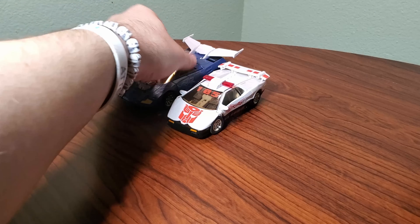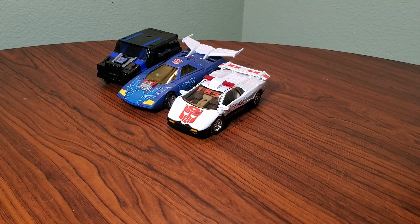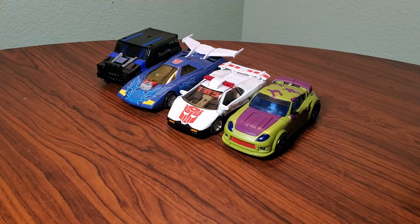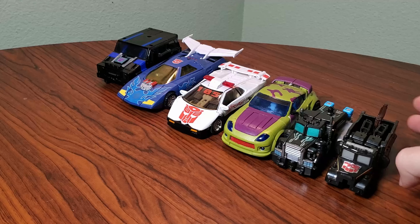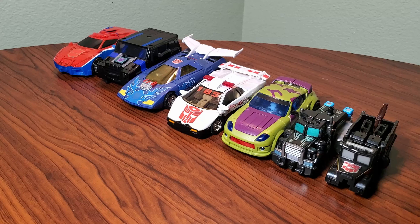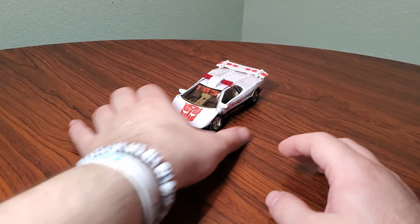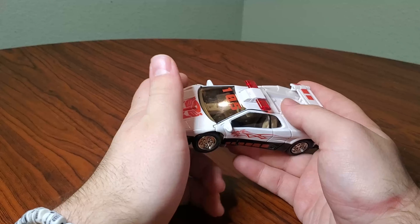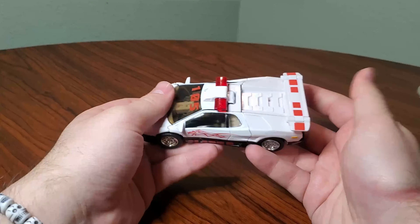For size comparisons, here it is with TFCC Sideburn, as well as Legacy Crank Case, Reveal the Shield, Energon Shock Blast, Power Core Combiners Crank Case, Machine Wars Hoist, and of course Combiner Wars Laser Fire. I know this is the universe version, so you don't have to comment that. But it's basically identical to the RID version, so referring to that as such is not a big problem for me.